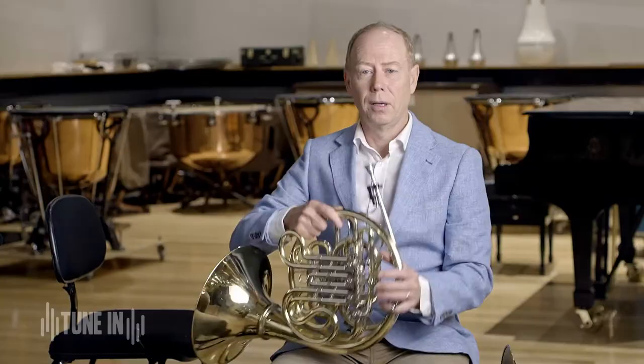So that was my modern horn and my natural horn. I hope you enjoyed learning about the difference and I hope you enjoyed listening to the TSO's recording. Thank you.